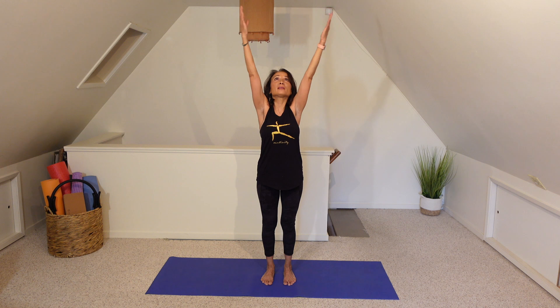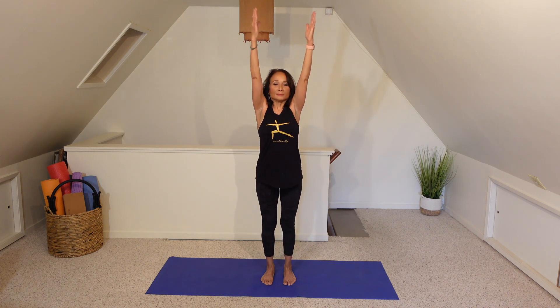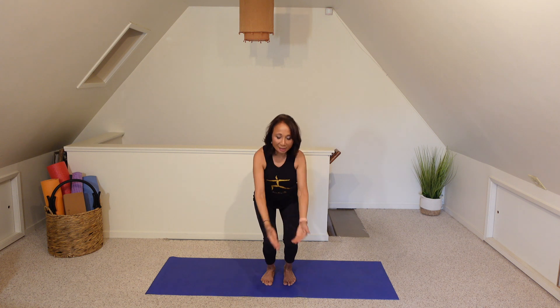One last time. Let's inhale to sweep both arms up. Exhale down into chair. Inhale to reach, lengthen. Exhale to chair. Three more times like this. Let's inhale to reach, lengthen. Exhale, swan dive. Forward fold.